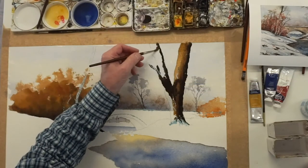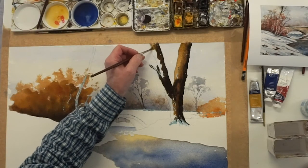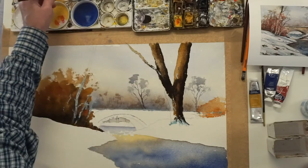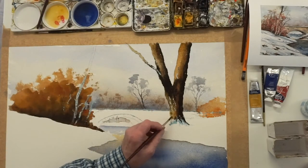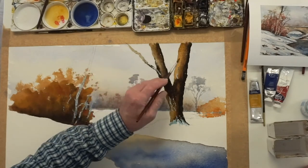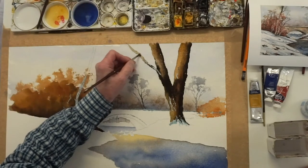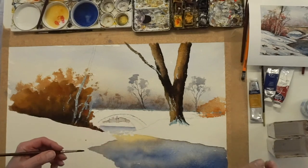Then a wet burnt sienna, and then a wet yellow ochre. The wet yellow ochre comes down there, through there, into there. You can take it up that branch there a little bit. Wet yellow ochre down into here, down to where your snow line is. And you've got to leave that alone — leave that alone for the colours. The colours will move as they run together; the watery burnt sienna and yellow ochre will push into the black and leave a sort of harder line around the edges. Just leave them to form their own shape, form their own shadows.